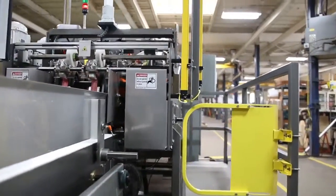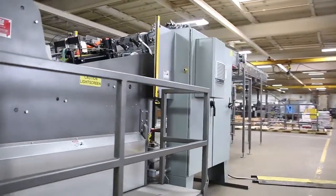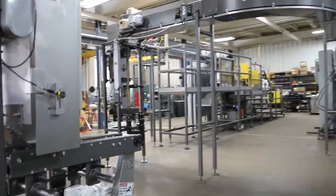The FN Smith side seam gluer is a fully tested machine. It's ideally designed to efficiently prepare carton blanks by gluing the construction joint and sending them to your cartoner or batch processing operation.